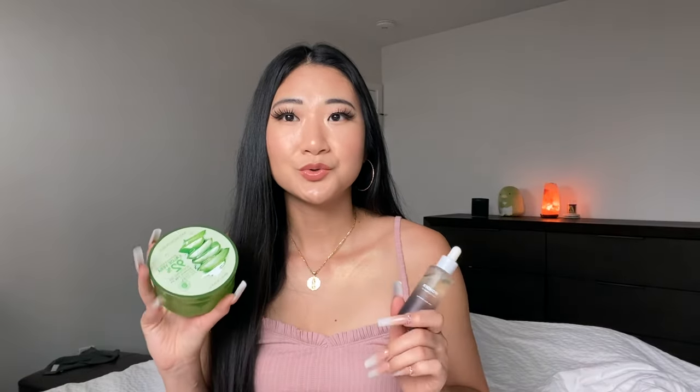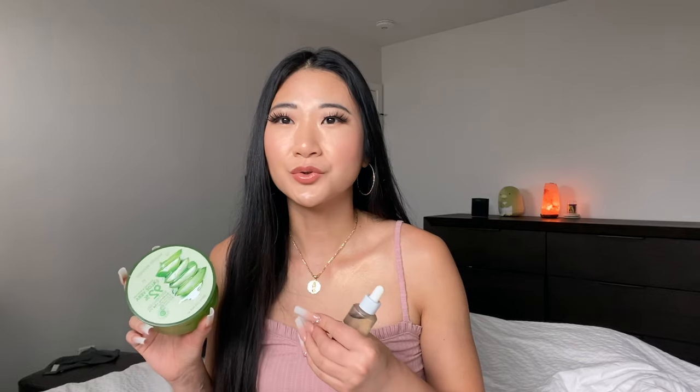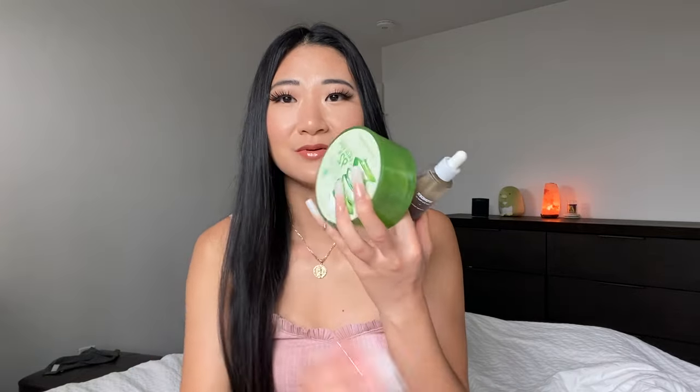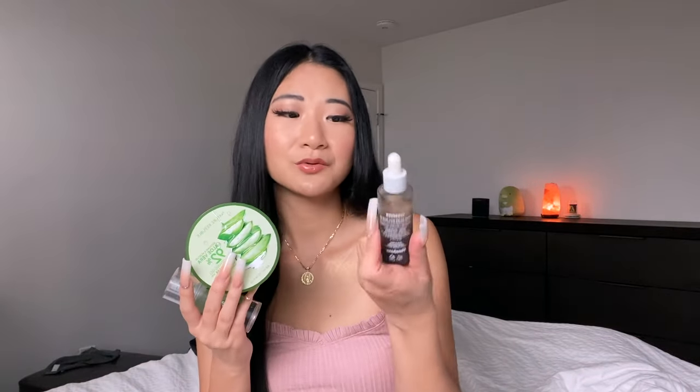The aloe vera actually helps my foundation last longer. Especially in the hotter months when I use a facial oil, it sometimes tends to look greasy after a few hours — but mixing it with the aloe vera helps my foundation last longer and helps control the oils, so I don't have to touch up with powder as often. This combination as a makeup primer is really comparable to the Milk Makeup Primer, which is a sticky gel consistency that helps your foundation last — but I like this combination even better and it's a lot cheaper.